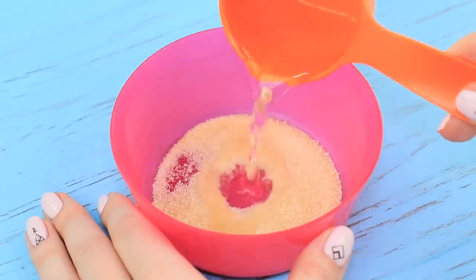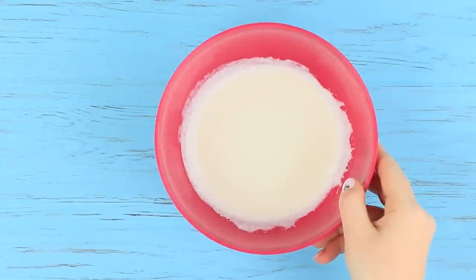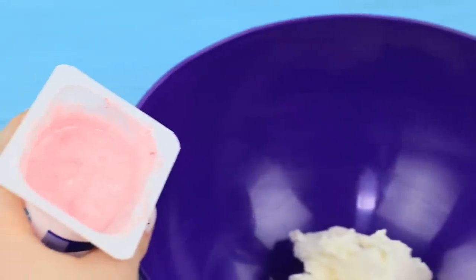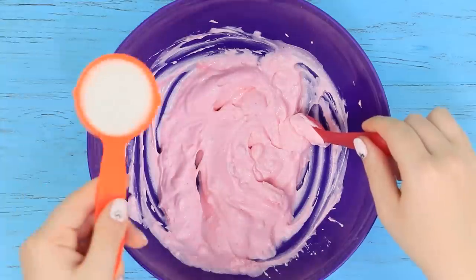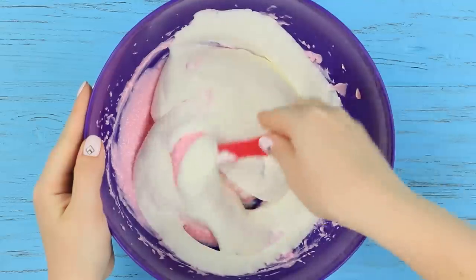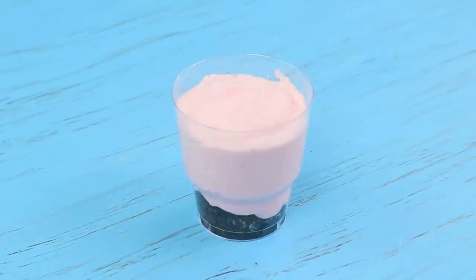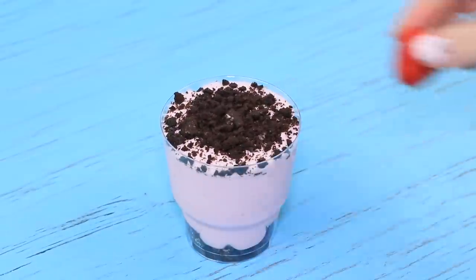Cover 1/4 ounce of gelatin with water and melt it in a microwave. Whip 4½ ounces of heavy cream with a mixer. Mix 4 ounces of cream cheese with 3 ounces of strawberry yogurt. Add 1½ ounces of sugar and pour in the melted gelatin, stirring well. Fold in the whipped cream. Crumble Oreos into a cup, put the mixture on top, and sprinkle with crumbled cookies. Refrigerate for 2 hours, then decorate the cheesecake with a strawberry.